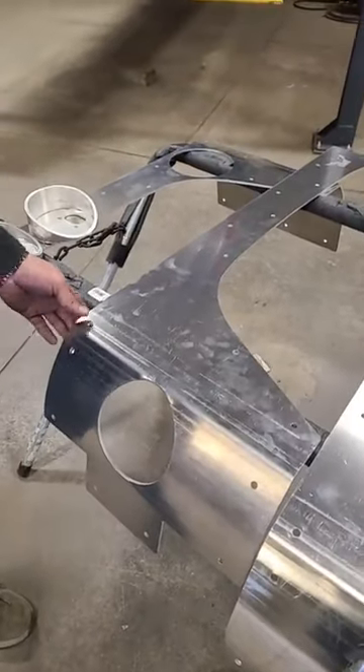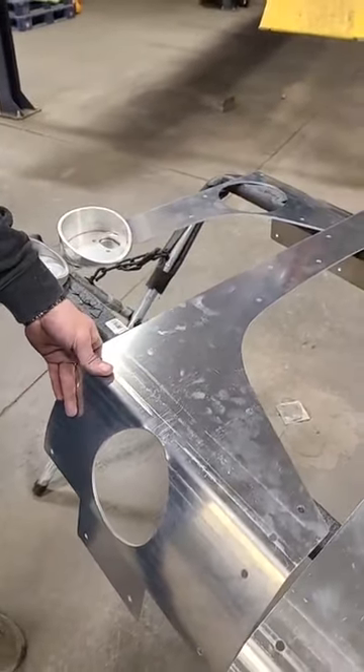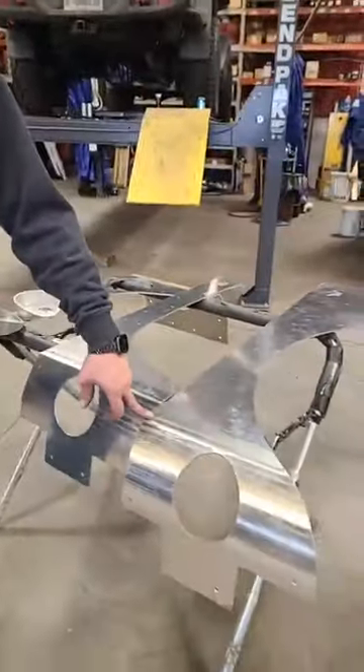The ones next to it are just a regular four-door corner that go right over the factory — will fit with the factory flare or any aftermarket flare. They're designed to go with the flares. These stretch corners do not have a flare; you don't get an option for that.